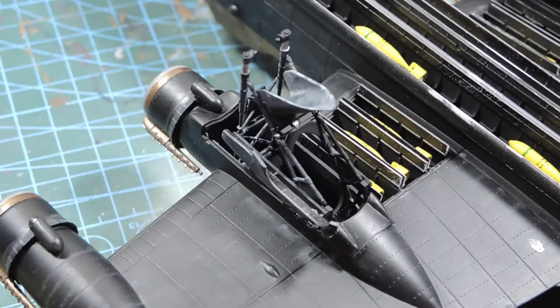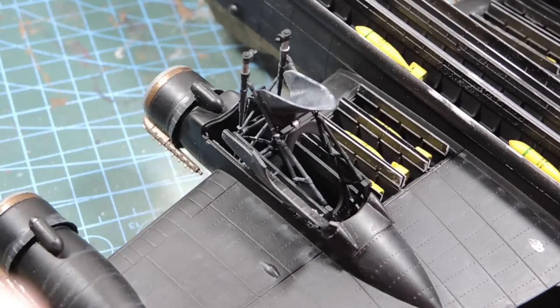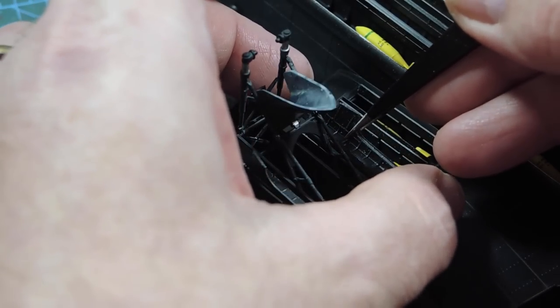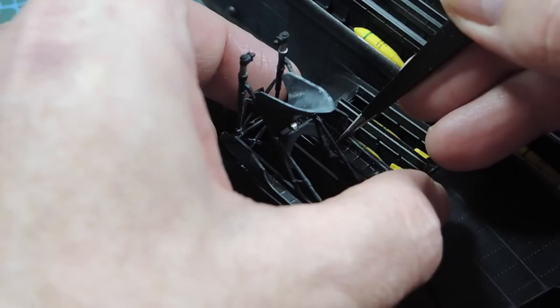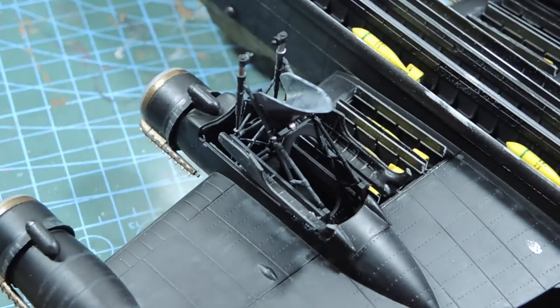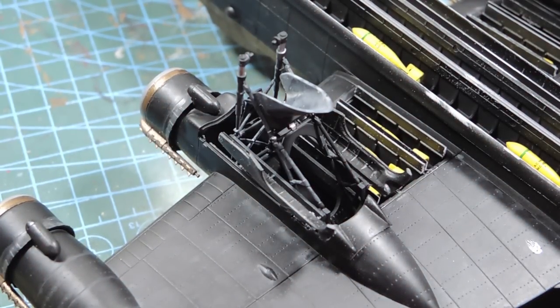I can't think of another aircraft ever made that has so much complexity to its undercarriage, especially with just one wheel on each side. Compared to something like an A380 or 747 which had lots of wheels and legs, this has just a basic single-wheel single-leg arrangement but with so many bits and pieces. It actually expected you to be able to kneel down — it's just so complex, beautifully engineered. It's really to get the stroke length of the undercarriage into such a small space.